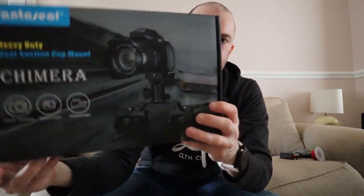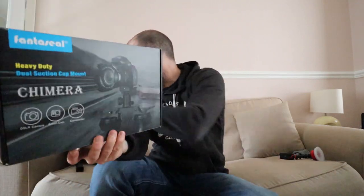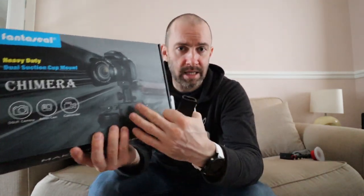So just to summarize what you get: you get the tripod head, you get the two suction cups, and you get the GoPro and the smartphone attachments. What I want to do now is build these up so it looks like the picture — add the plate and connect it all up so it's all working and ready. Then I'll go to the car and try it out.